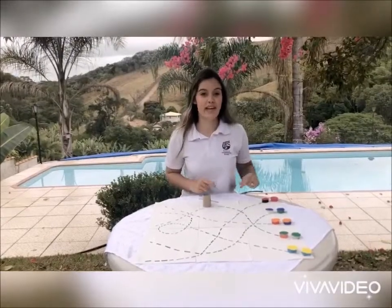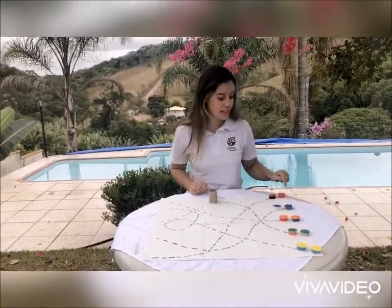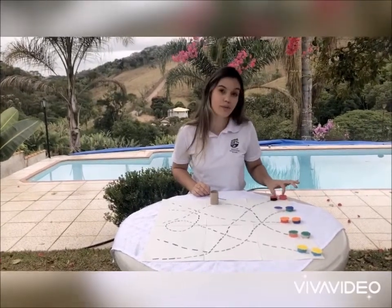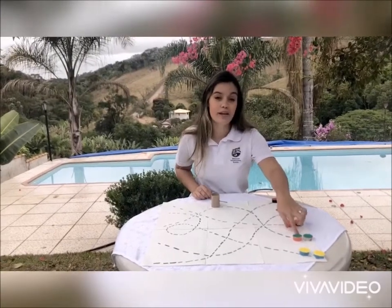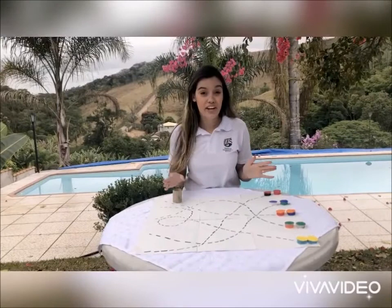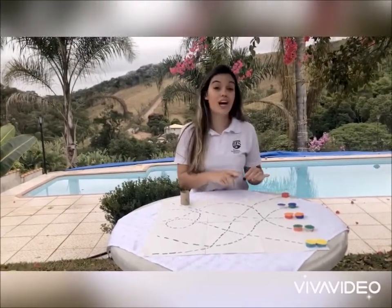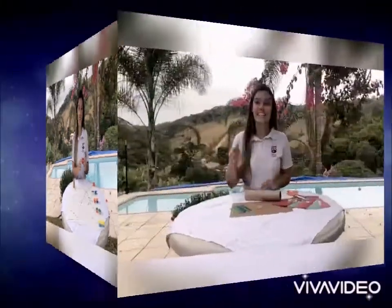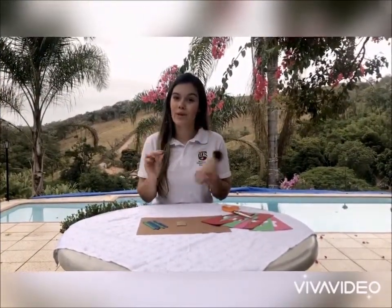By the end of the game you need to have matched all the colors: red with red, blue with blue, orange with orange, green with green, and yellow with yellow. Feel free to draw the way you want them and also to choose the colors you want. Now, the second game is called the stick puzzle.